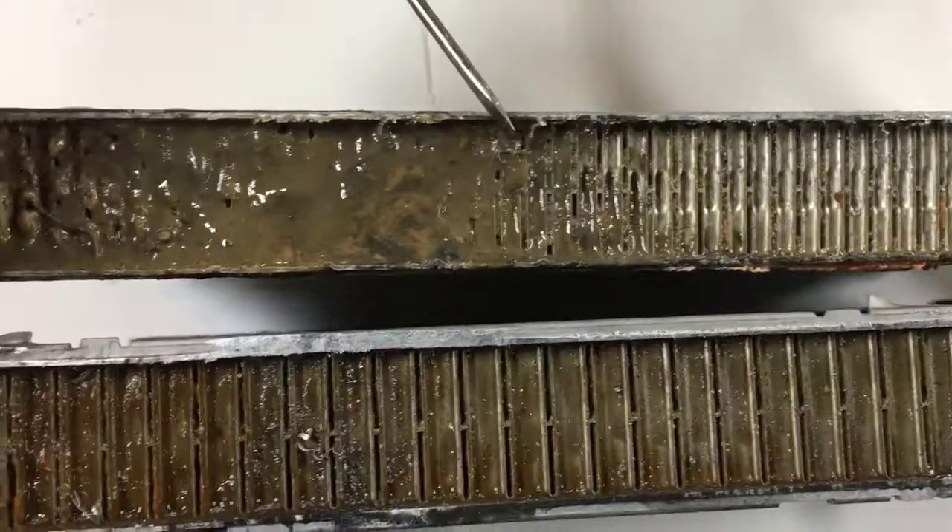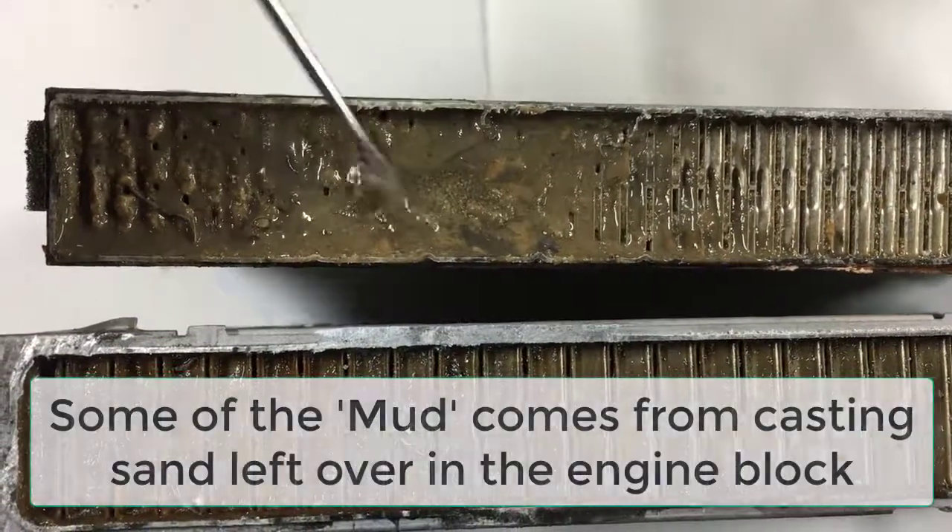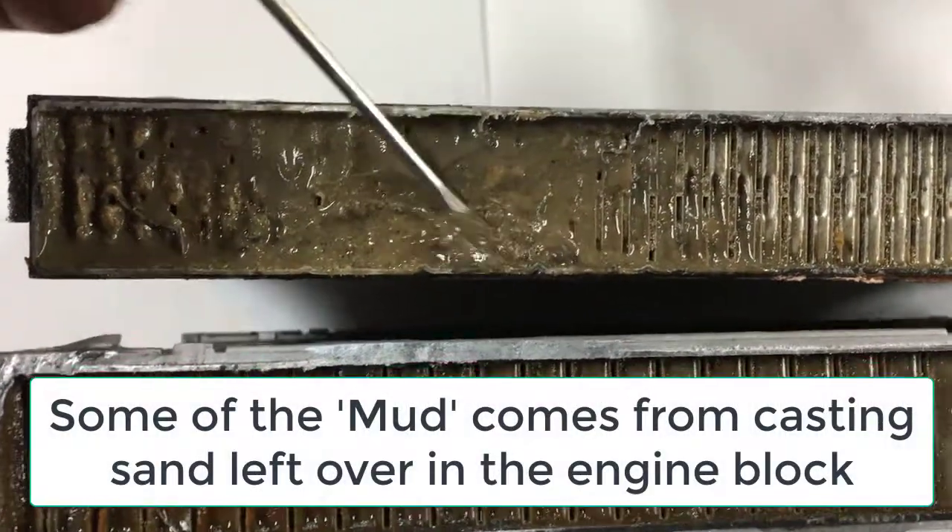But look what happens here. Look how bad this is — look at the mud and the debris that was clogging this heater core. This is awful.